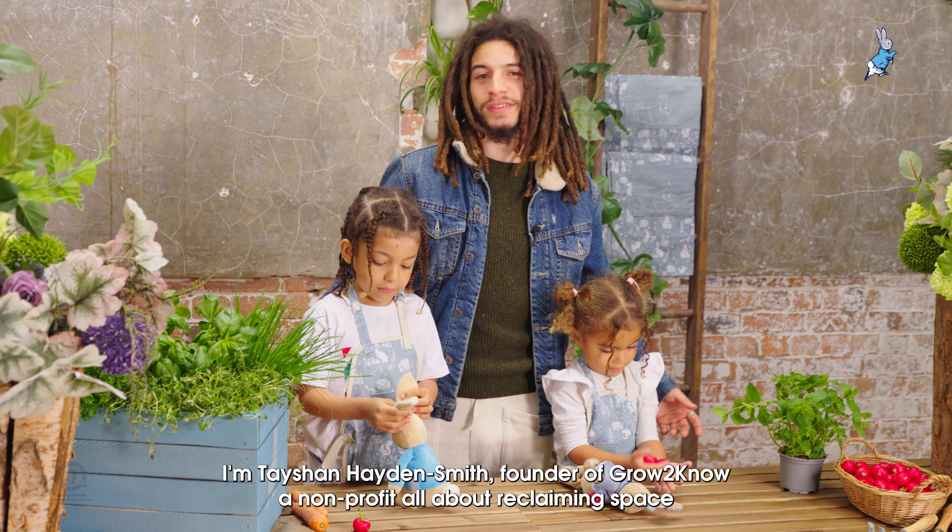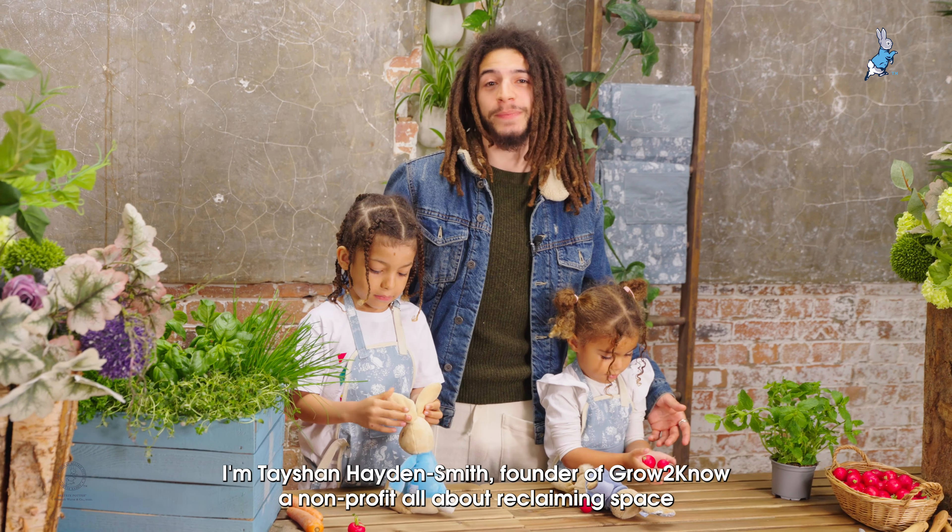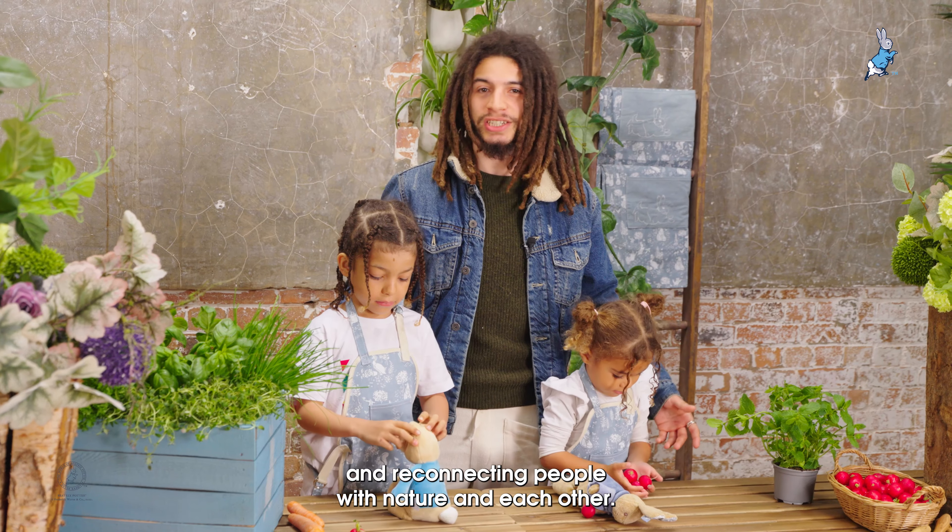Hello, I'm Tayshan Hayden-Smith, founder of Grow2Know, a non-profit all about reclaiming space and reconnecting people with nature and each other.